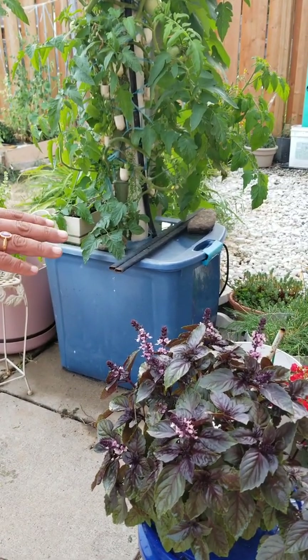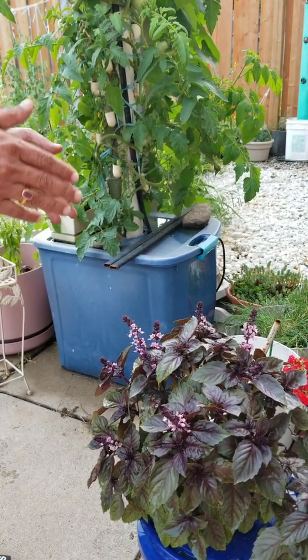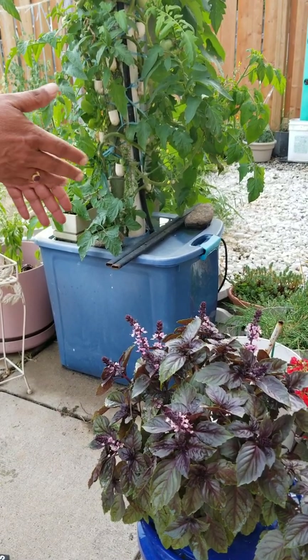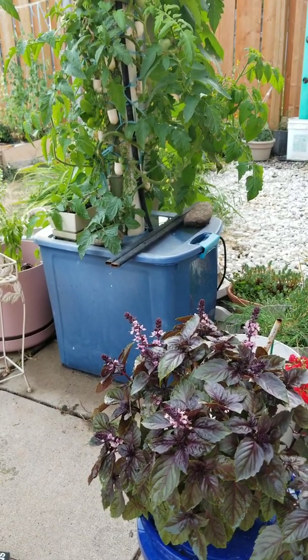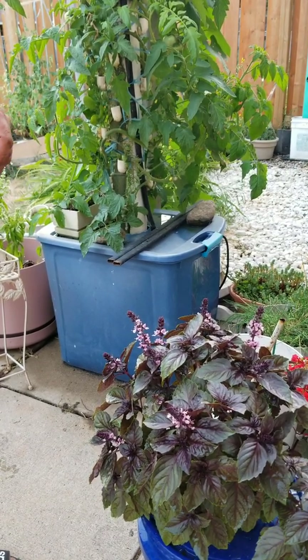This setup is good if you want to keep one, two, or three plants at most. But if you increase the number of plants, you will definitely have to monitor the water level, probably every one to two months, and fill it up with nutrition accordingly.